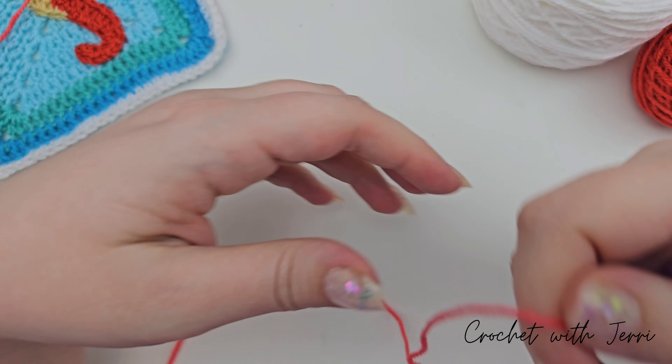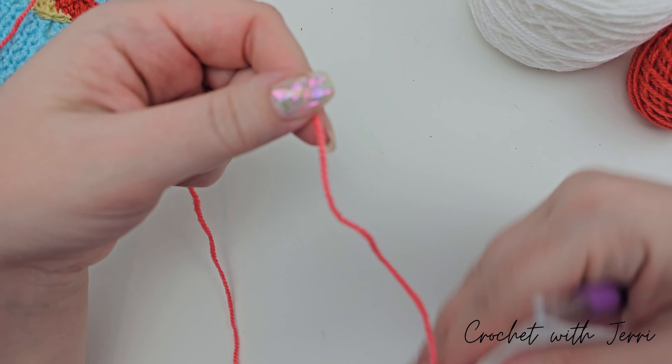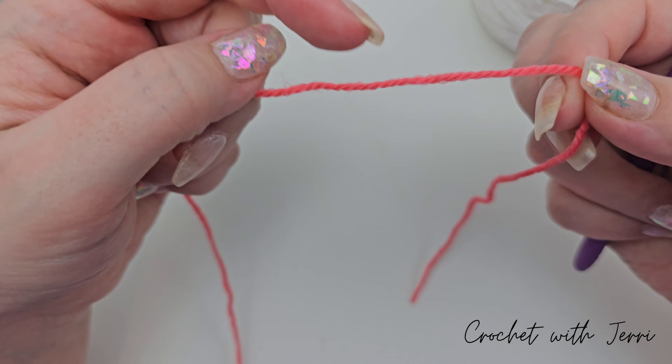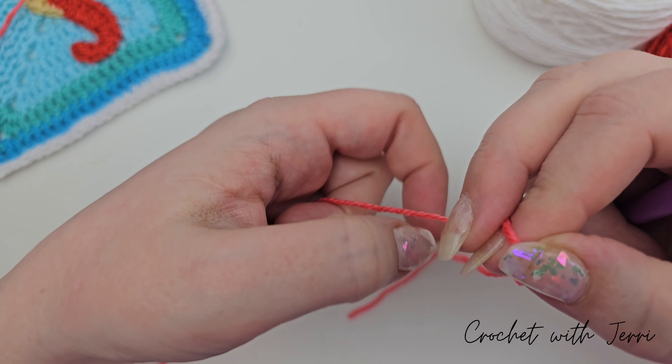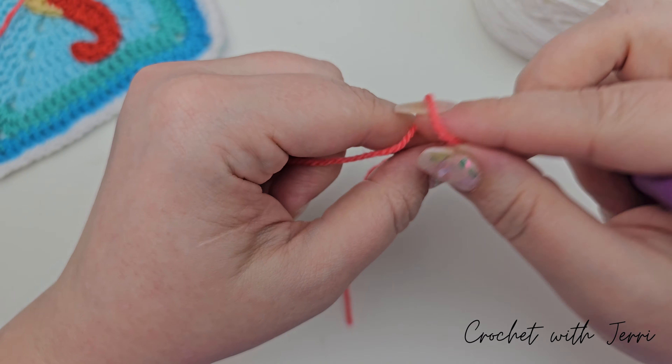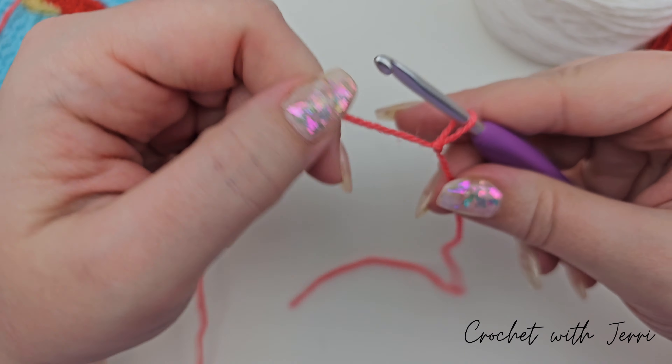As I said in the last video, we're going straight on to the next one, and this one is the coral wheel square for Finding Nemo. We're using the coral and the white for this square, and we're starting off with a slip knot on our hook, so I'll just make that one and pull that one tight.